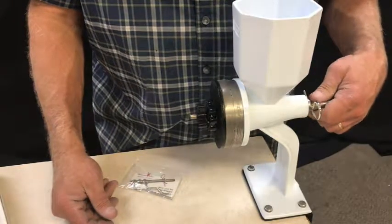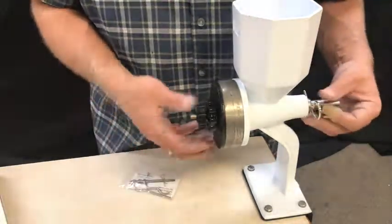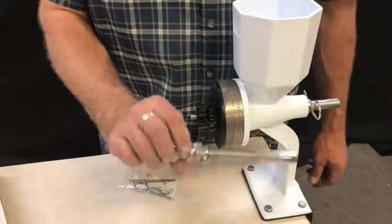That's how you change your augers back and forth. You simply remove the stones or the burrs, pull the pull pin, and interchange the augers. It's a very simple process.